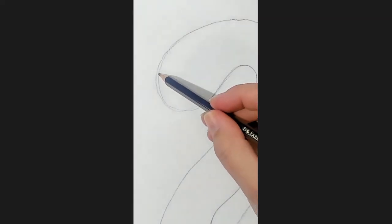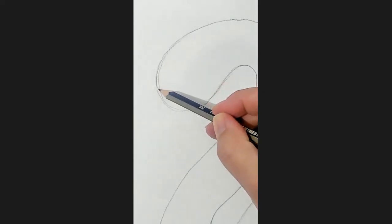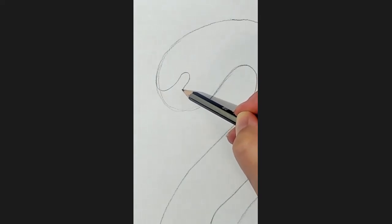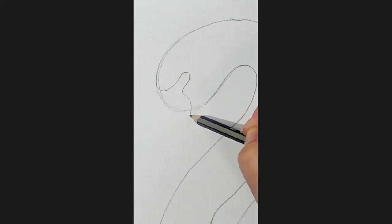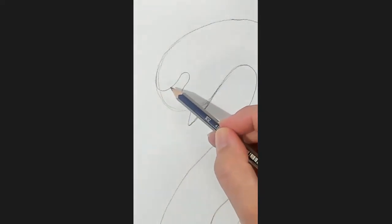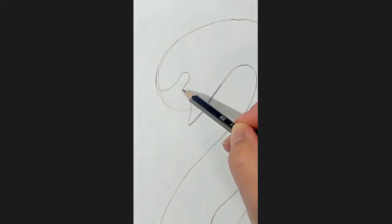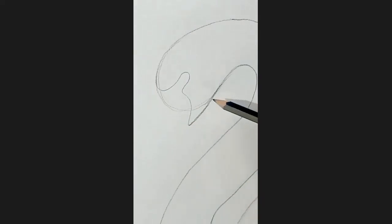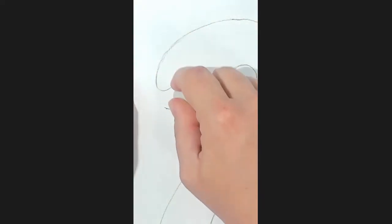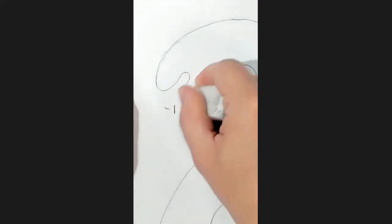Okay, got a nice zoomed-in shot. So what I'm going to do is just plan out where my eye is going to go. Using the curve of our circle, I'm going to come up and around — that's where my eye is going to go. I'm going to extend this down and back up to the bottom of the face. So a nice curve for the forehead, a little loop around for where the eye goes, and then a nice triangle shape for the bottom of the face. Now we can get rid of that original face circle.